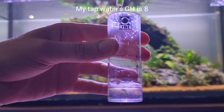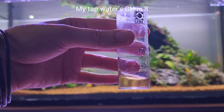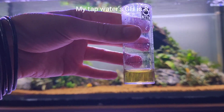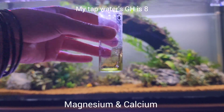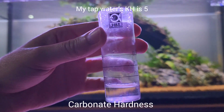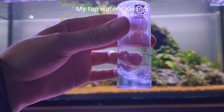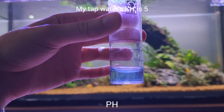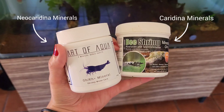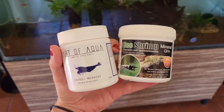Most people actually have no idea what GH and KH are and how they affect shrimp, so I'm going to give you a crash course. GH stands for general hardness — it measures magnesium and calcium in your water. KH, on the other hand, stands for carbonate hardness and measures the carbonates and bicarbonates in your water. This directly affects your water's buffering capacity. So if you're adding shrimp minerals to the water that only affect GH, like in the case with Caridina, you are essentially adding magnesium and calcium to the water.